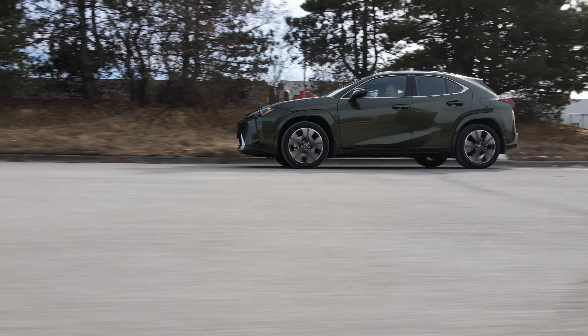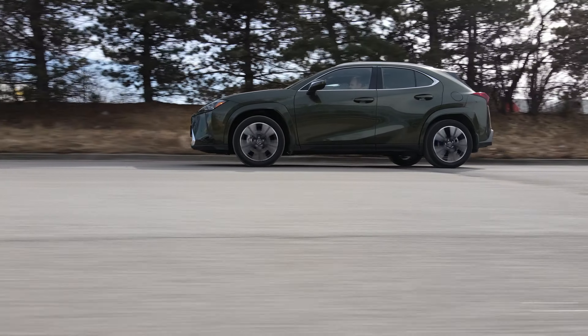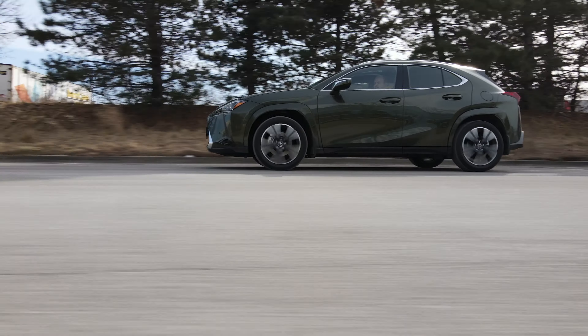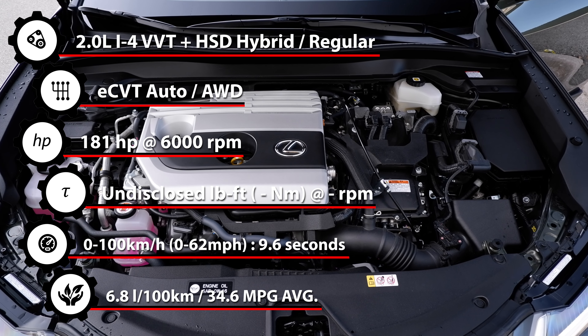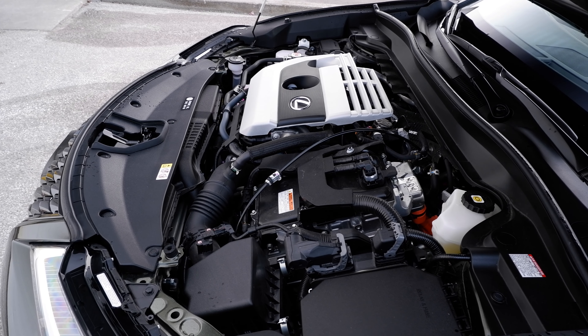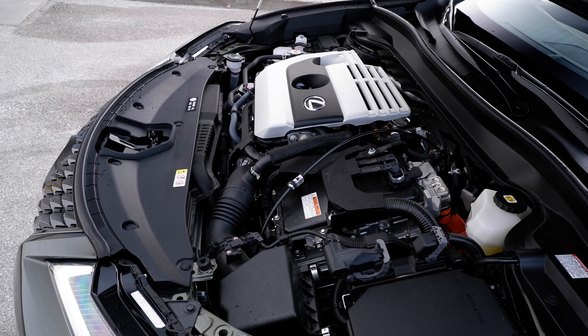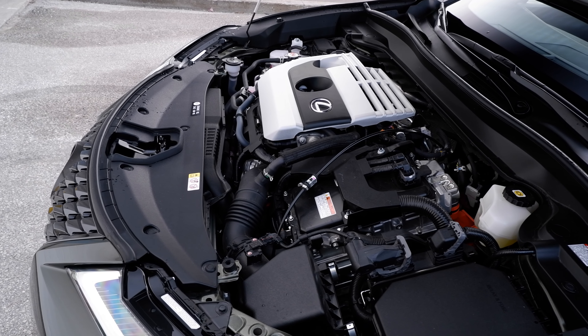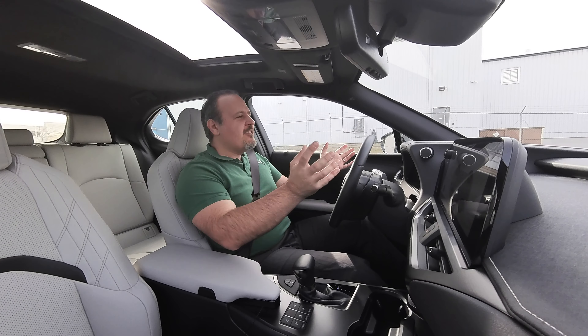This 2024 model makes a combined 181hp and unknown torque. Individually, the 2.0L naturally aspirated VVT Atkinson cycle engine makes 150hp and 140lb-ft of torque. The front electric motor makes another 107hp and 149lb-ft of torque, and there's a second electric motor in the back, which has undisclosed specs. So nobody really knows what it makes altogether.